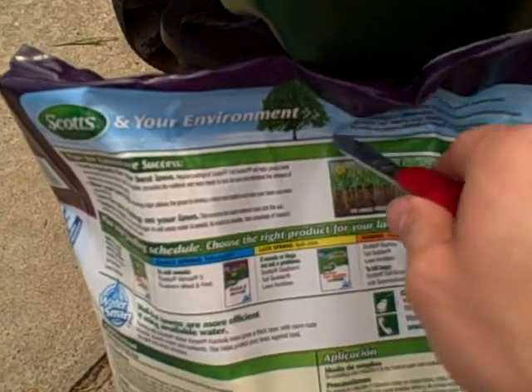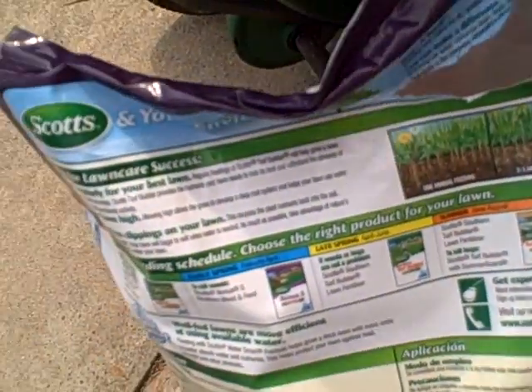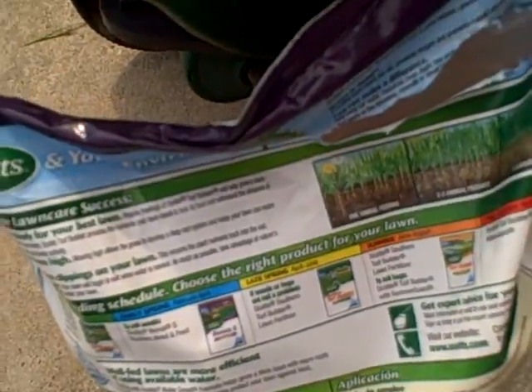Let's get this opened up. Can I do that? Alright, I'm going to open that. Now I'm going to pour it.